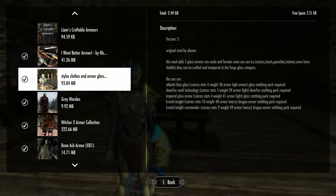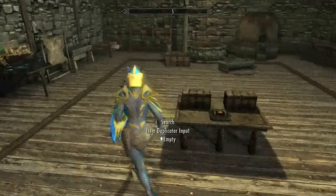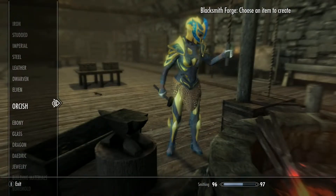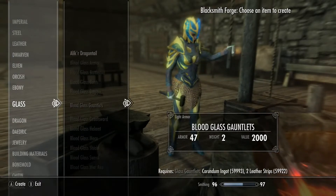They include the cuirass, boots, gauntlets, helmet, and some have shields. So there's five sets and we're going to look at all of them. To craft these, you're going to have to go to the Blacksmith Forge and go under glass — these should be the last ones under there.